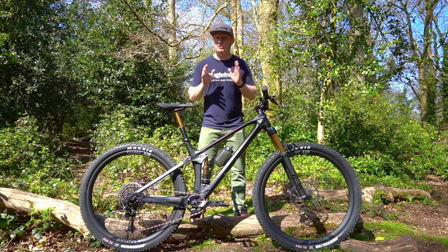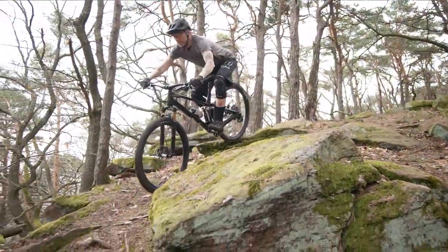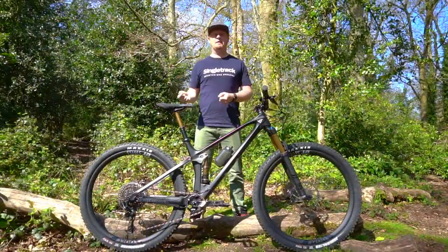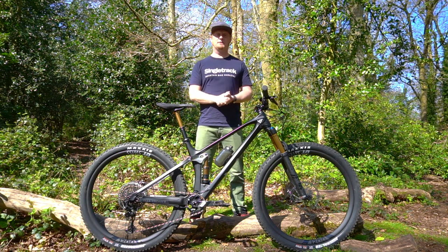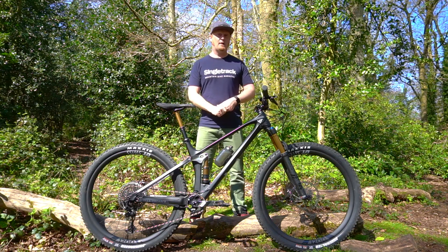Don't go thinking that this is just a cross-country bike. You can see in these clips that YT have provided that the Izzo can really handle the rough stuff too. I've not tried that myself — I really want to — but after the pandemic is over, we'll get an Izzo in again and I'm going to hit those enduro trails to see just how good it is. I have no doubt in my mind that it will be very, very good.